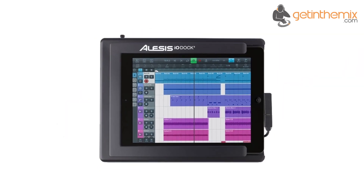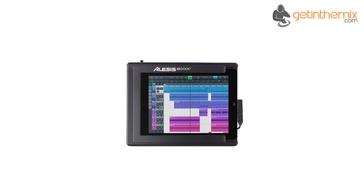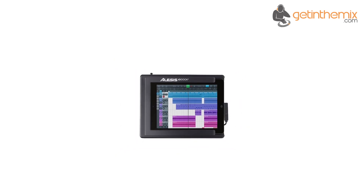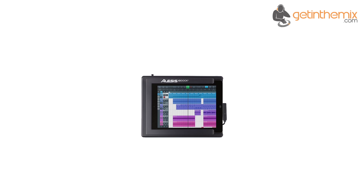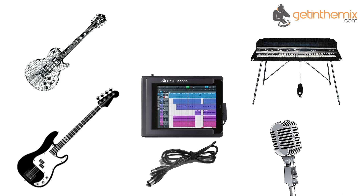It's no secret that the iPad's user-friendly design and processing power have been a hit with musicians and producers who use apps to create music, and the IO Dock 2 has developed this concept by letting you connect your guitar, bass, microphones, keyboards and MIDI gear directly into one convenient device. And because it works with virtually any core audio or core MIDI app, you'll never run out of ways to create with the Alesis IO Dock 2.